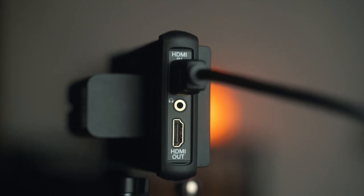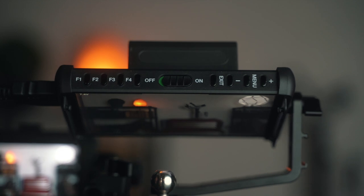Hey, what's going on, this is Marcos. Today we'll be taking a look at the Portkeys P6, a 5.5 inch monitor with 1920x1080 resolution. Just a disclaimer: this product was sent to me for review.